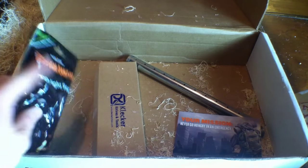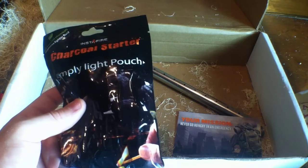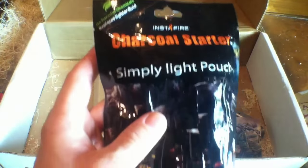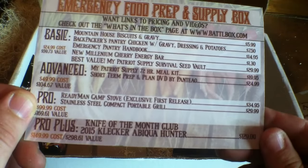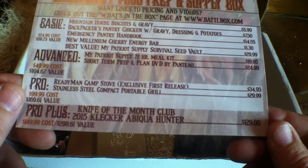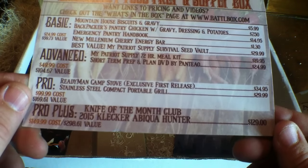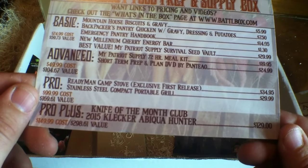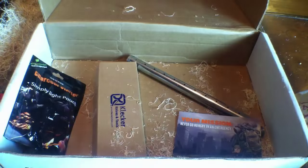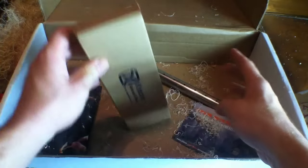Something I also found in the box that's not on the list — like an extra freebie — is Instafire Charcoal Starter: Simply Light the Pouch. That's extra bang for your buck. Moving on, we've got the Pro Plus Knife of the Month Club, the 2015 Clicker Abiqua Hunter, and that's a $129 value. Overall, the total value of the box is $298.61 — the highest I've seen it to date.